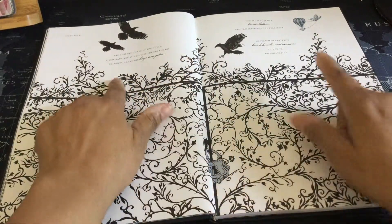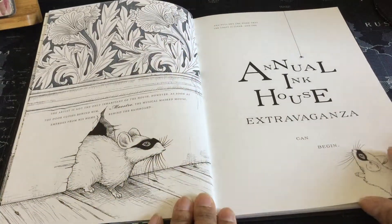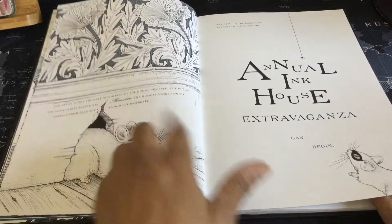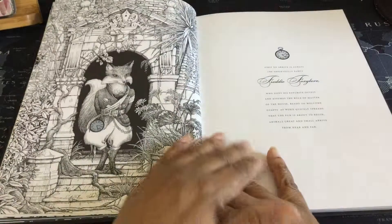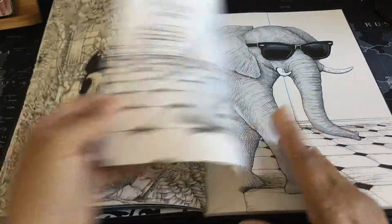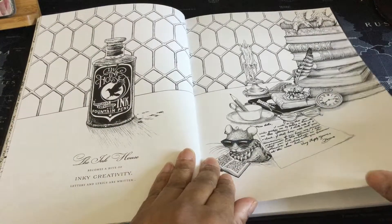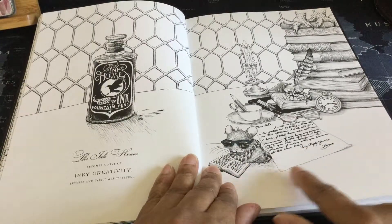Another two page spread with more of the story up here. I truly regret that I cannot read you the text in this review, and that is another reason I neglected to do it — trying to figure out if I was going to just show the book and figure out how to read the text, or just show the book. So, showing the book. Look at that clever fox right there. A cool elephant right here. Another bottle of ink — we saw one on the inside cover at the beginning. And then as if ink is being used by this mouse to write this letter and to read this book.